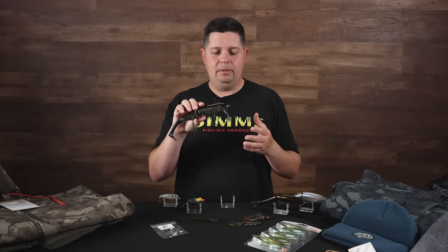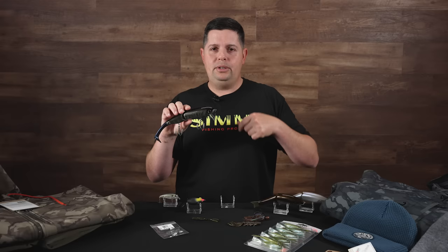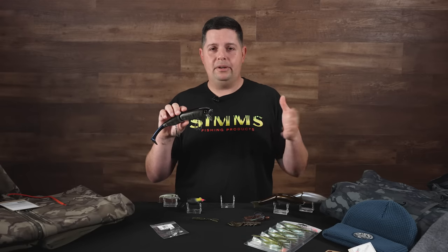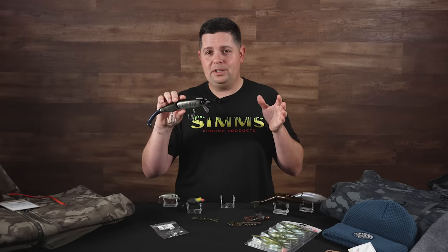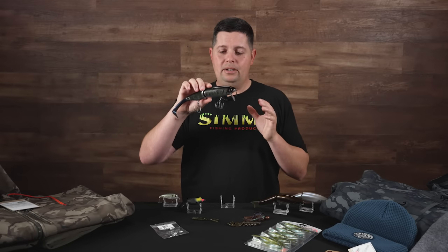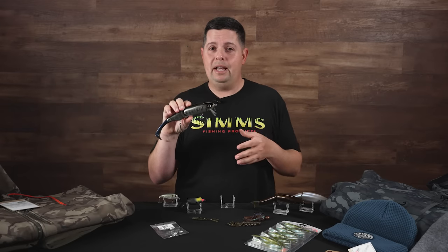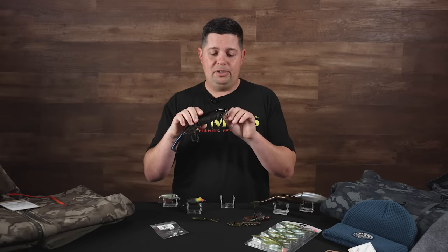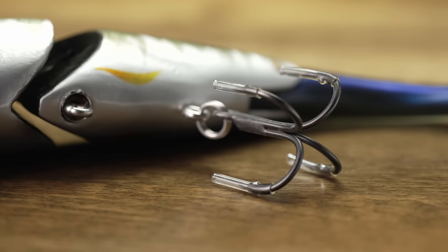You can do a bunch of different stuff with these baits. You can just crank them and get that nice waking action, or reel them really fast, pause them, and they'll kick out to the side. If you've got the skill and the patience you can twitch them and actually get them to walk side to side. If you really burn it, it'll run a few feet down so you can almost fish it like a really aggressive square bill. Quad hooks on it — just a really cool wake bait.